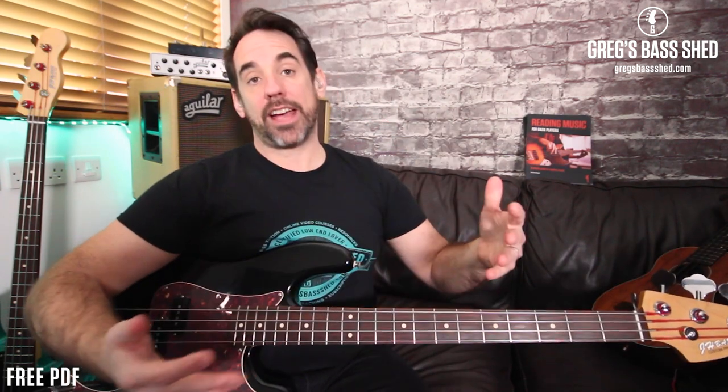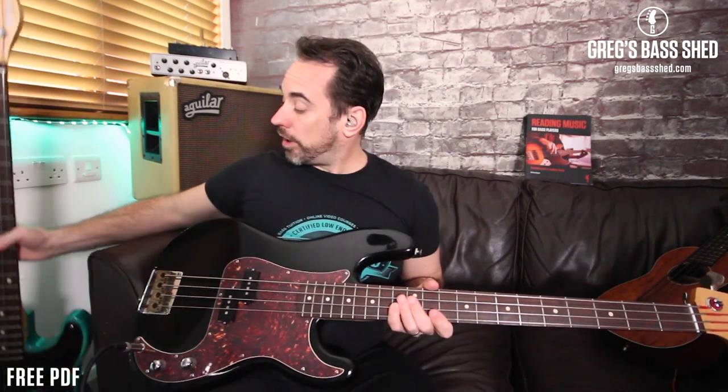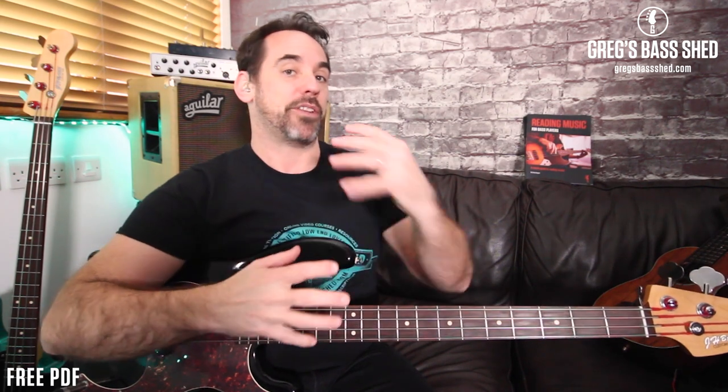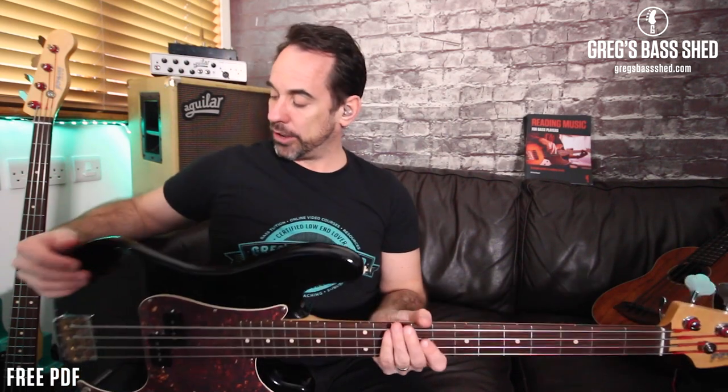First I took the neck off to have a look at the body because I wanted to strip and colour it, like I did with my green bass. But when I looked at the neck pocket and the quality of the wood, it was compressed wood or something — not good quality. So I realised it wasn't going to work to stain and colour it, and I decided to just keep the black finish on it.